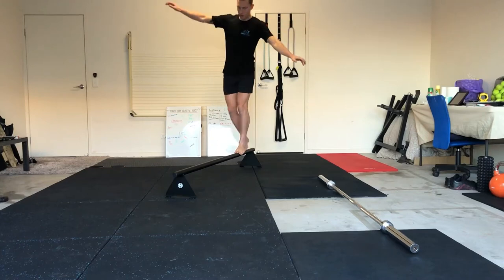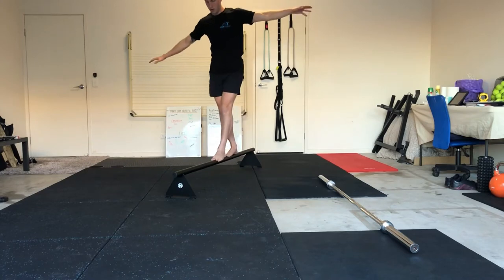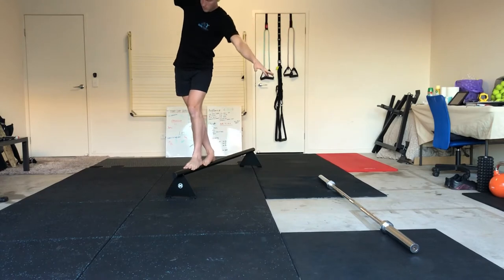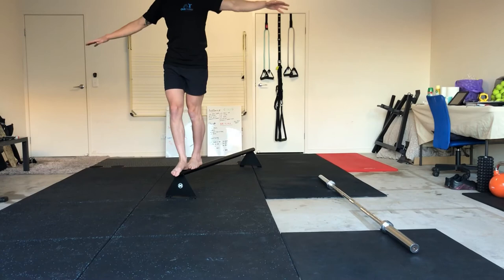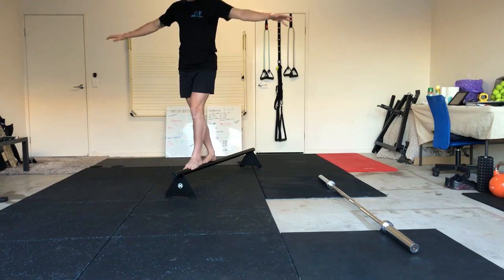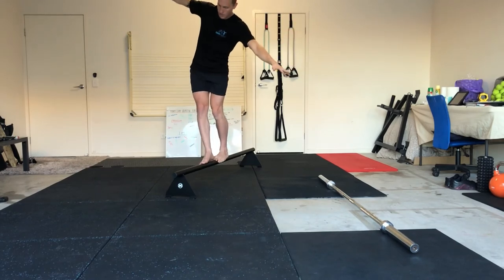Alright guys, so we'll be working on that foot stability and balance again, so whether this is a beam at home or at your local park, hands out to the side, bracing that core, and just taking our time as we're walking forwards and backwards. We'll step back, nice and controlled, getting that foot into the right position, using those arms out to the side to keep us nice and balanced, and also using that core to keep us nice and centered.